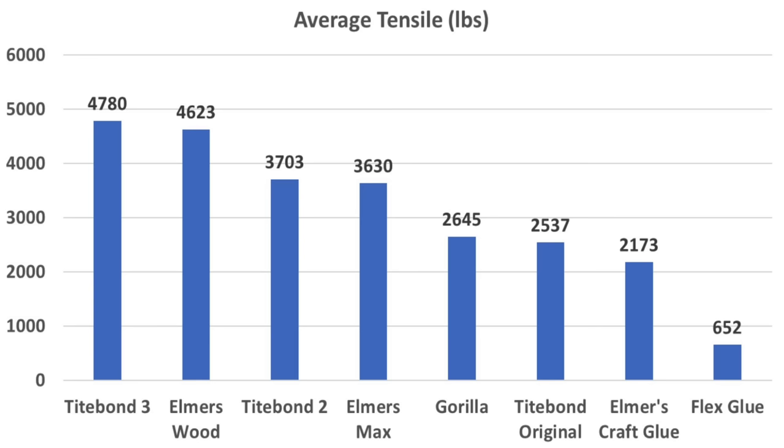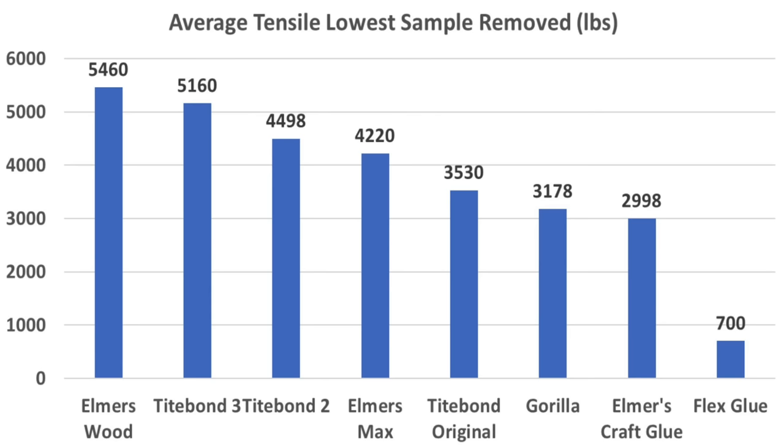So Titebond III came out on top, followed by Elmer's Original, then Titebond II, and Elmer's Max finished fourth. Since this test involved incredibly high stress loads on the wood, it resulted in some data outliers. If one removes the lowest performing sample from each product, Elmer's Original came in first, Titebond III in second, Titebond II in third, and Elmer's Max in fourth.